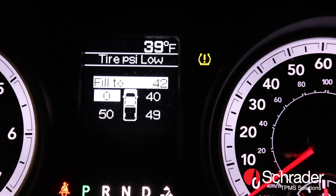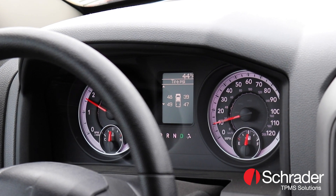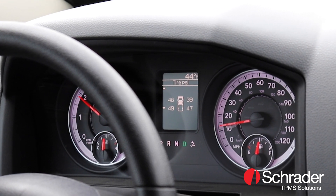It is also likely that the sensor will stop transmitting. In certain cases, the dashboard will not properly display the correct pressure of a tire with these workarounds.